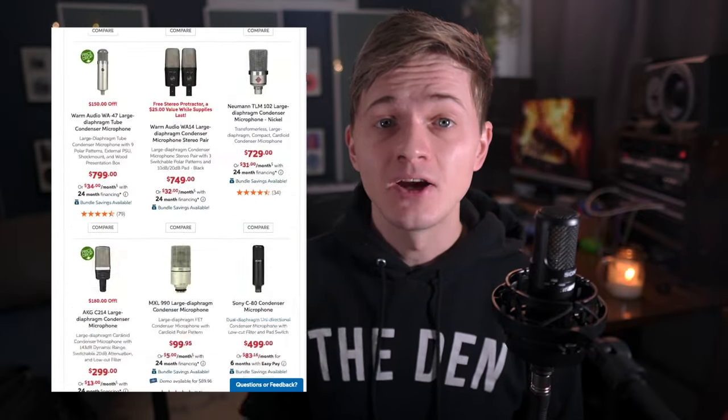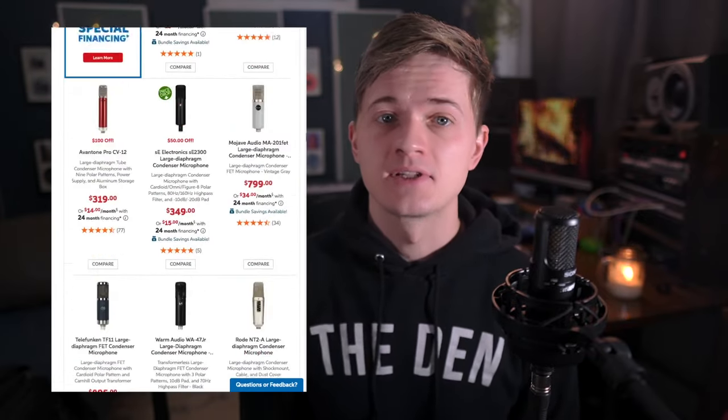There's a lot of competition when it comes to large diaphragm condenser mics under $1,000, but after spending the last six months or so with the Loughton LA320 in my studio, I can say without hesitation that this is the first one I'd recommend to almost anybody. Even if your budget is way over $1,000, I still think this mic is worth considering.